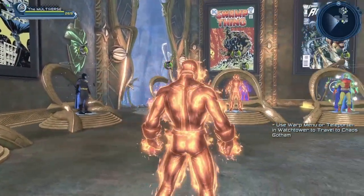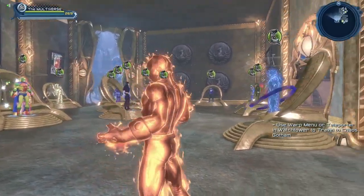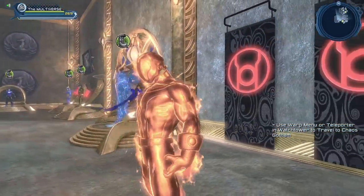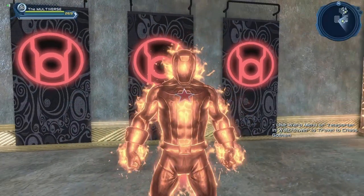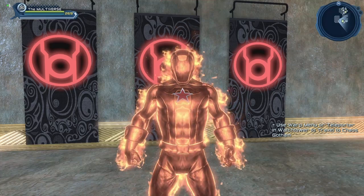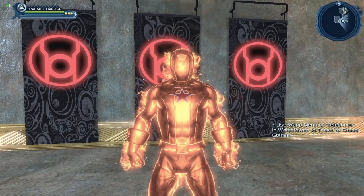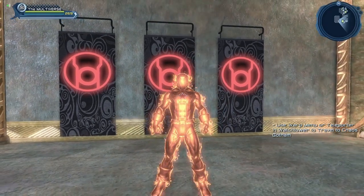I still have roughly half a dozen materials to go through that I haven't shown you guys yet. Like you can see there's the water material right there, there's the terrestrial material, the watchful material, the glorious material that I didn't show you yet I think. So I still have quite a few materials to show you, but today let's take a look at the Scorching material.